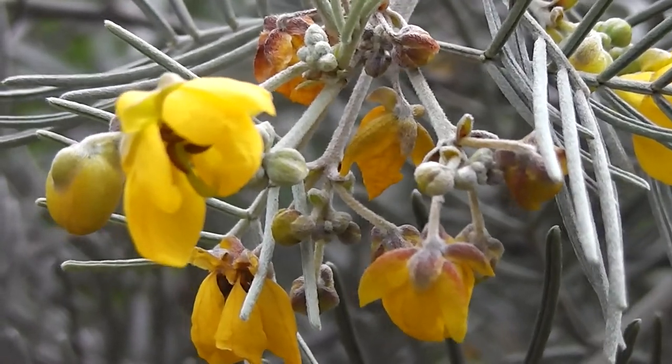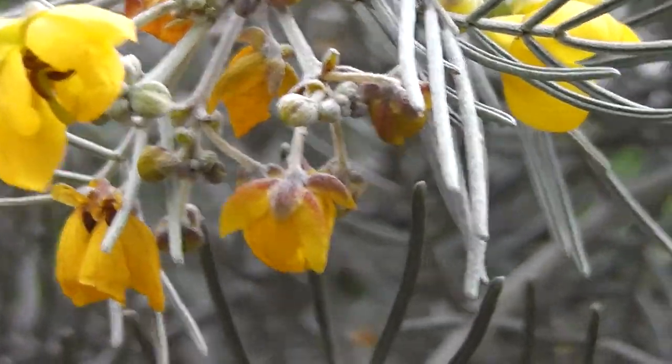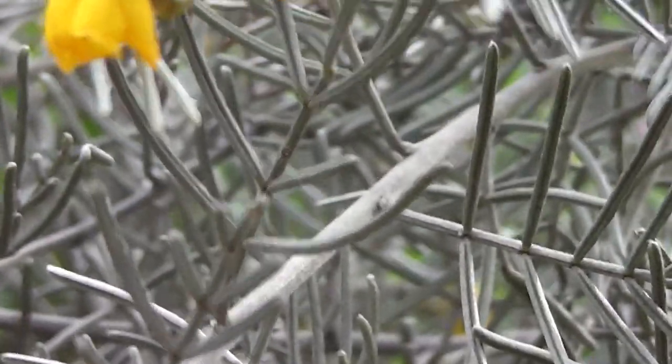Having another look at the Cassia artemisioides. Pretty flowers. That's what they look like for people who want to know what Cassia artemisioides look like - the flowers.